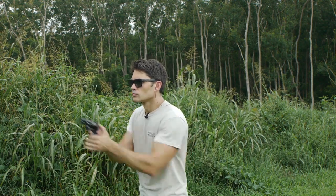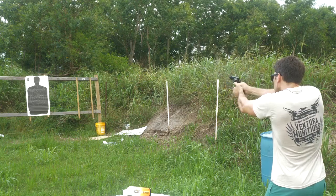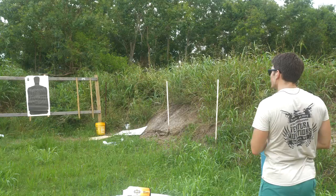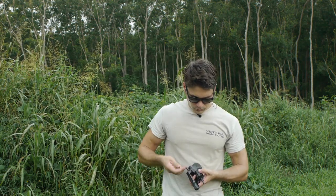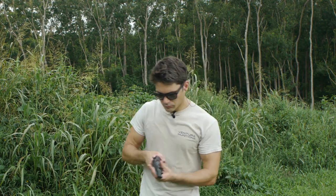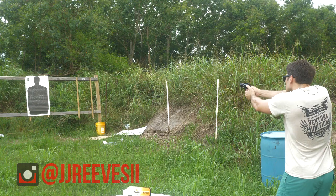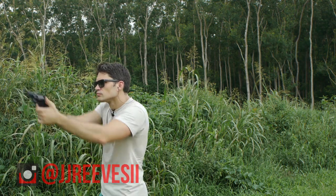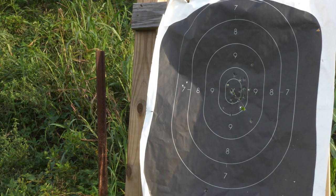Alright, .357 Magnum. [Shooting] Definitely kicks a little bit more — this is certainly less comfortable to shoot with .357 Magnum than with .38 — but it still could be a lot worse. [More shooting] It definitely opens up the spread a little bit, but for the most part it's performing well. You can see all the shots center of mass, exactly where I'm pointing.